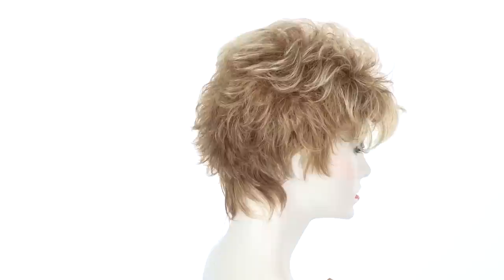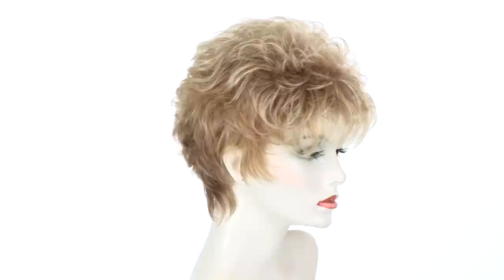The layers around the face can be trimmed or you can push them behind the ear. This style really is ready to wear — I just took it out of the box and styled it with my fingers.